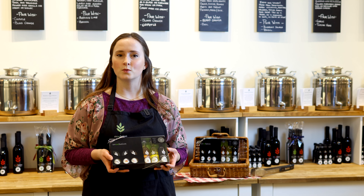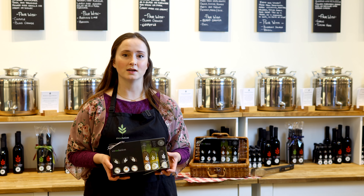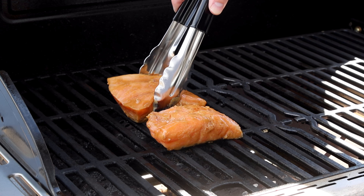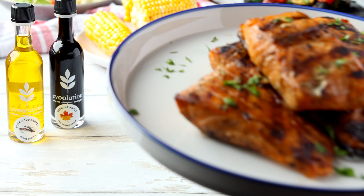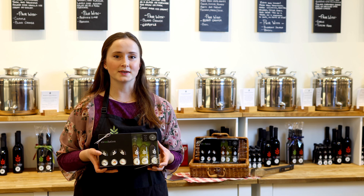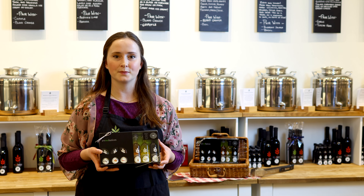First up, we have the olive wood smoked olive oil and Vermont maple dark balsamic vinegar. This combo is perfect for grilling salmon — as we all know how well maple complements salmon — and that little bit of smokiness just adds something extra to your dish.